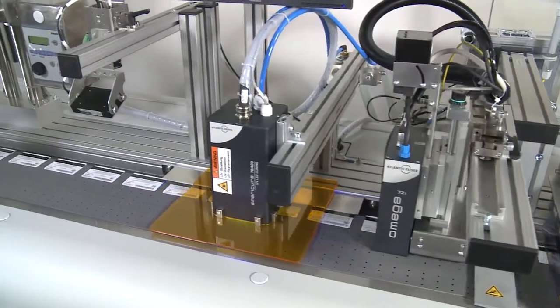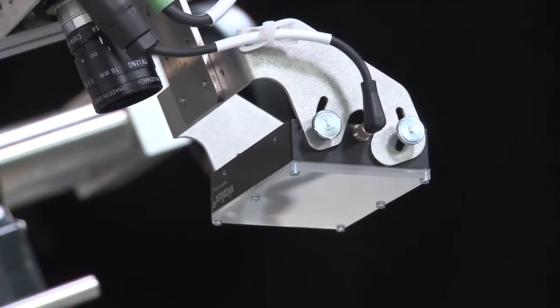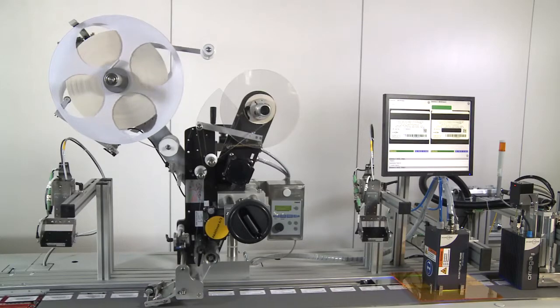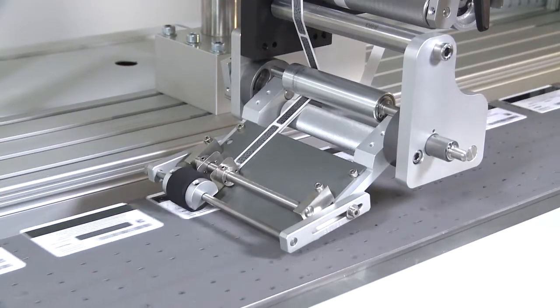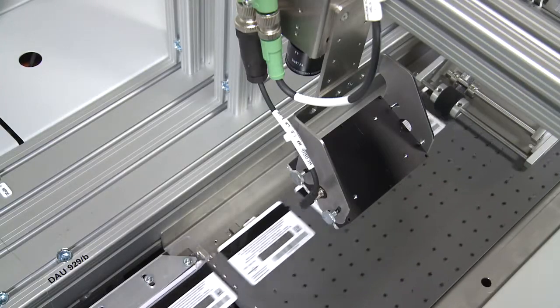The Vericam ePrint control camera monitors card flow, confirming accurate production or triggering a rejection if needed. Pin codes are covered with a secure label, while the label control camera verifies correct placement.